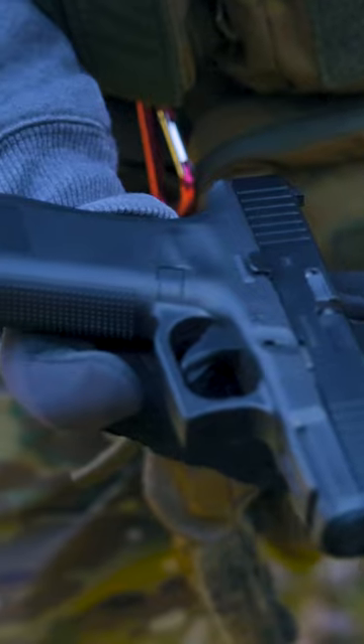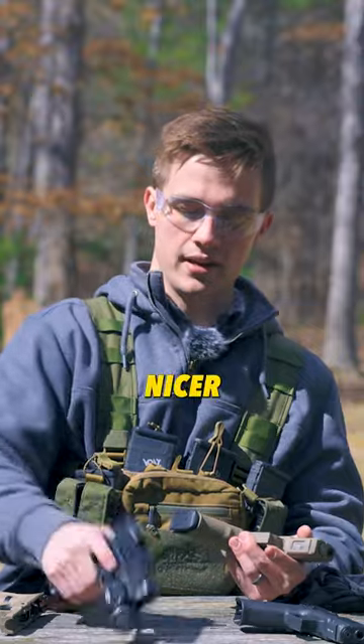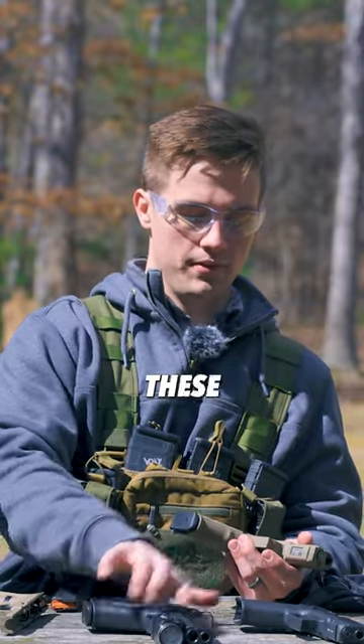I paid for this — PSA is not sponsoring this video. I genuinely think the Dagger has a nicer grip than these two Glocks right here. It is what it is.